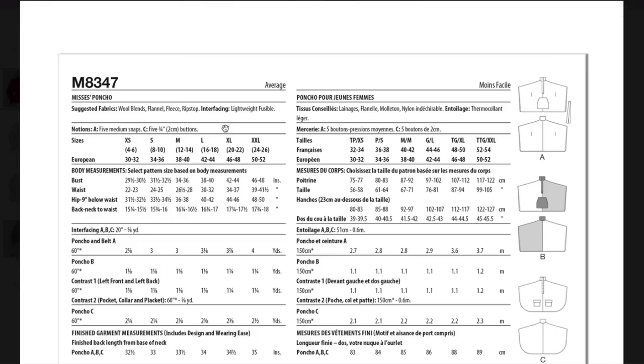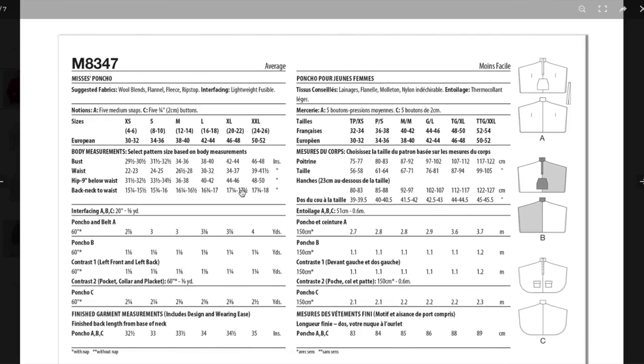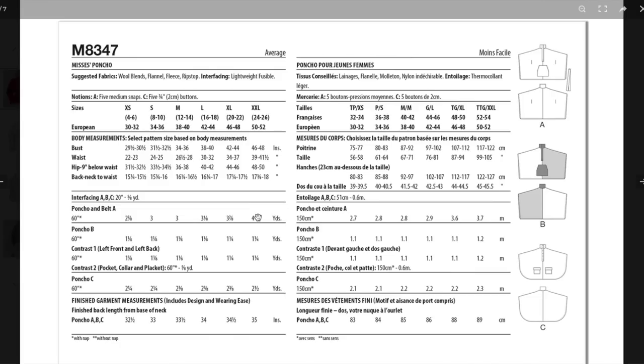Hopefully things will improve here shortly — I like when we start with dresses. Notions are five medium snaps and five buttons. Fabric suggestions include wool blends, flannel, fleece, and ripstop. It takes around four yards of fabric. I think there are much cooler things I could do with four yards. All right, so that's our first pattern — I'm glad we have that one out of the way.